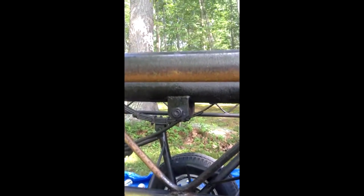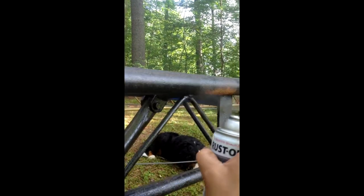It does come out looking pretty good. It makes quite a difference, and it just attaches right to the rust. It does a really nice job.